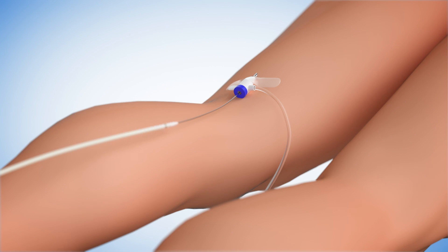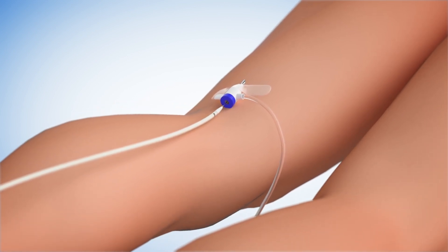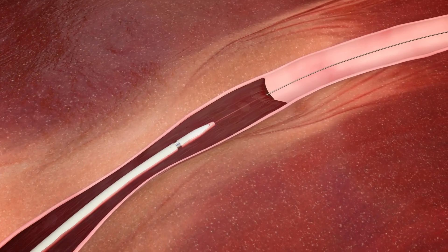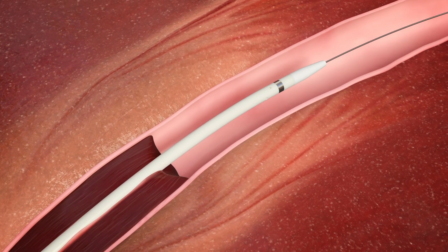The Pounce Venous 10 French catheter is inserted over a guide wire from an access point behind the knee, then advanced past the treatment location. The Pounce Venous catheter has four side holes for infusion of physician-selected fluids.